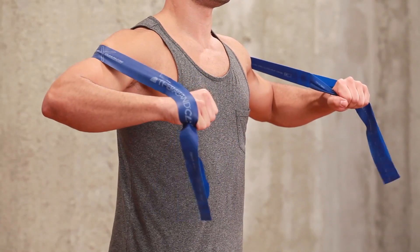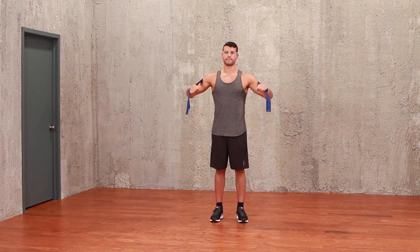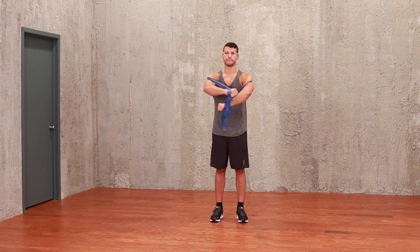Keeping your shoulders down, push your arms forward and inward as if giving someone a hug. Hold briefly before returning to starting position.